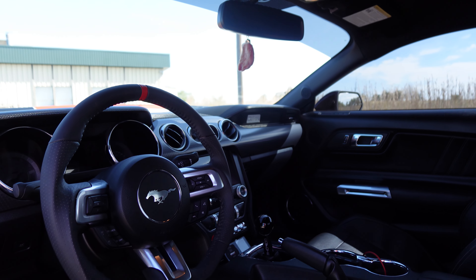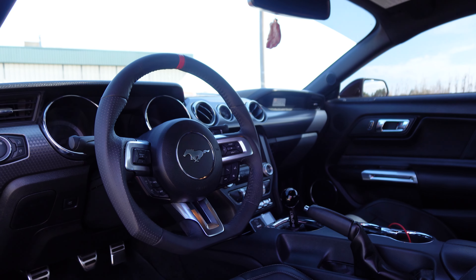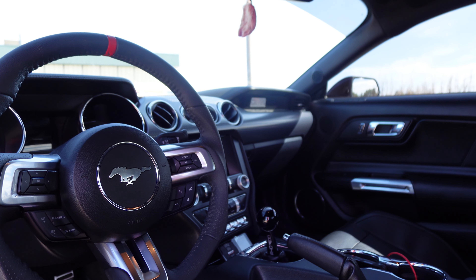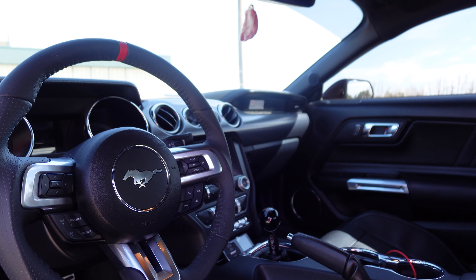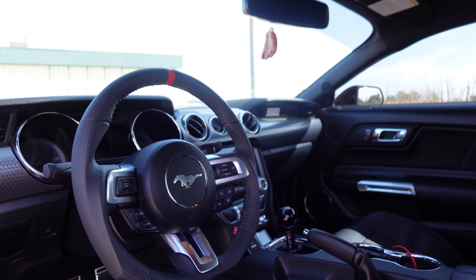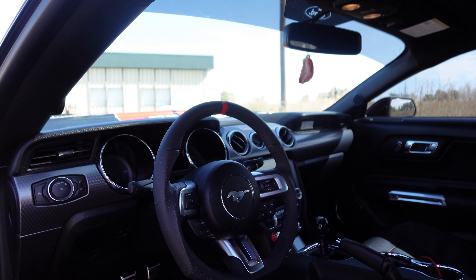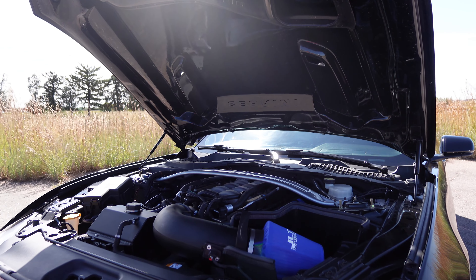I also have the Chip Foose rear quarter window covers and the fake side ducts down below. Inside the car you will notice it is a premium package with leather seats. I have the Barton short throw shifter, tranny mounted.